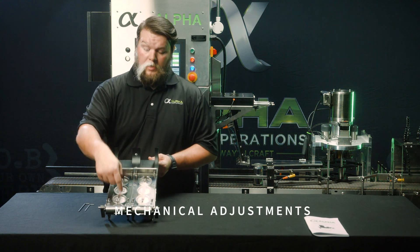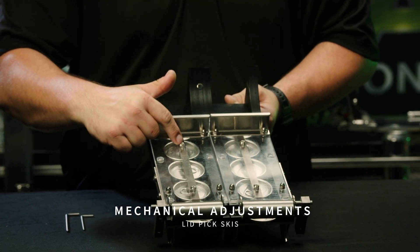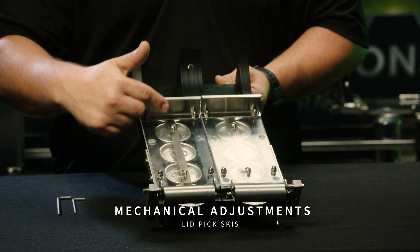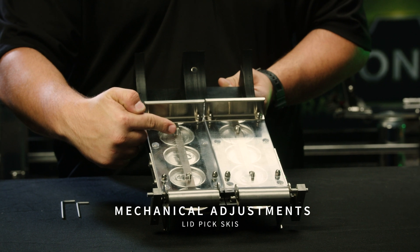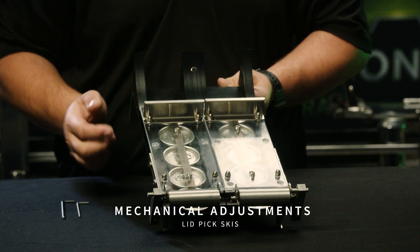To adjust the height of the skis for each lane, you will loosen the bolt here on each side, set to the proper depth, and then use these set screws to keep tension after you've set to the proper depth.